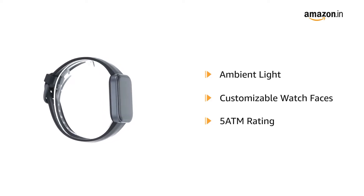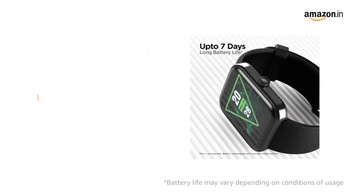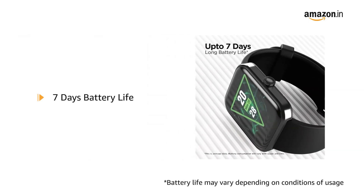The 5 ATM rating makes it dust, sweat and splash resistant, and it has a battery life of 7 days.